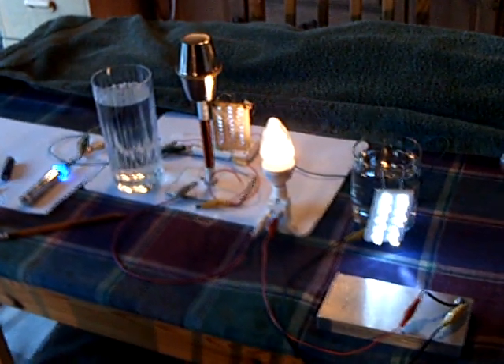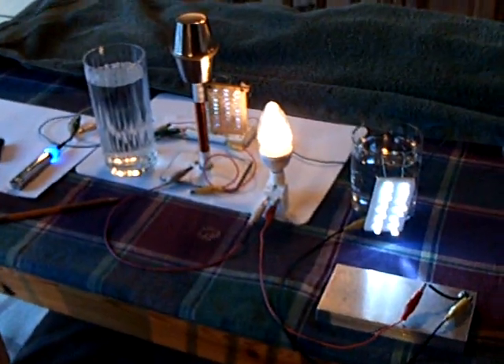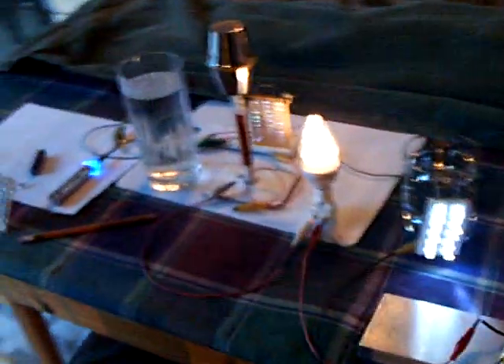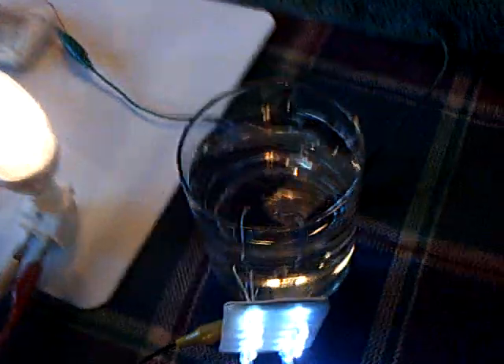This one's for Dr. Stifler and some of my other friends at the Energetic Forum that are working on this Exciter project. Dr. Stifler asked me to do something, and I'm glad he did because I wouldn't have known how to do it.